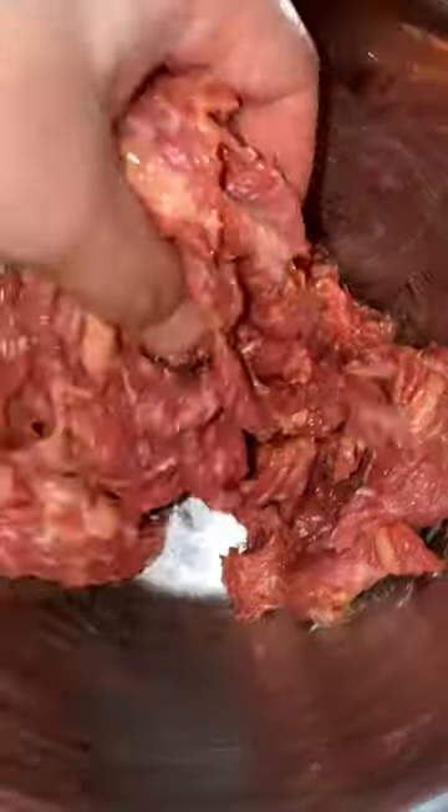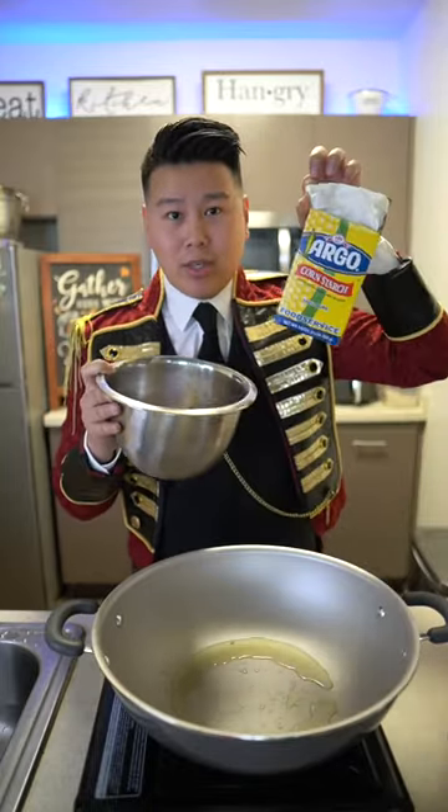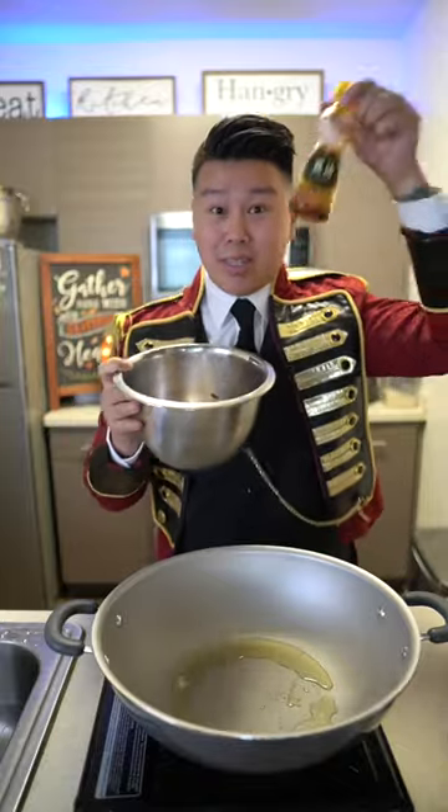So I have thinly sliced marinated beef, marinated with some Shaoxing wine, cornstarch, some dark soy sauce for color, and some sesame oil.